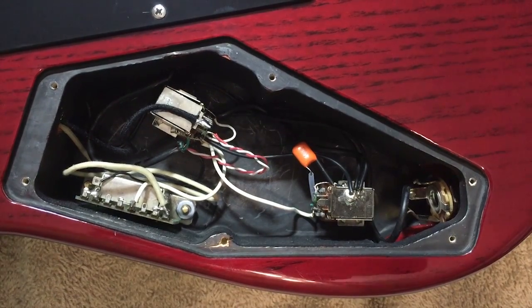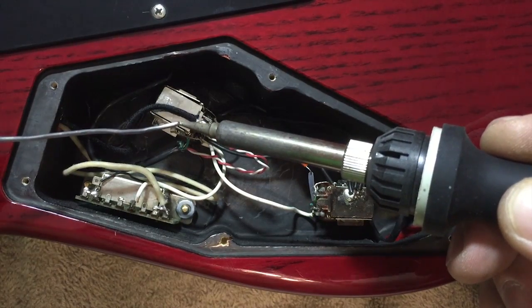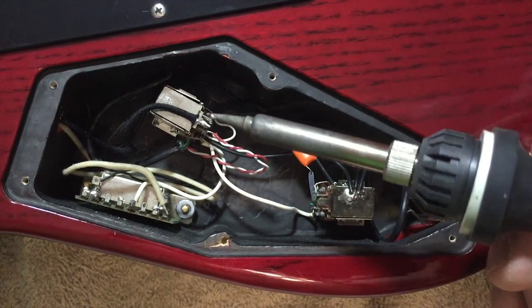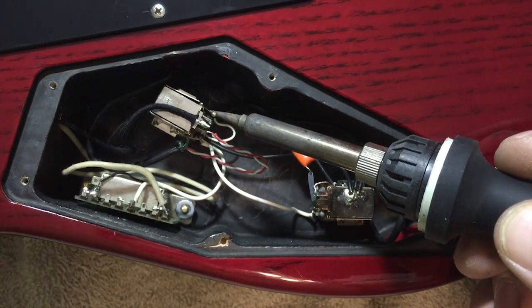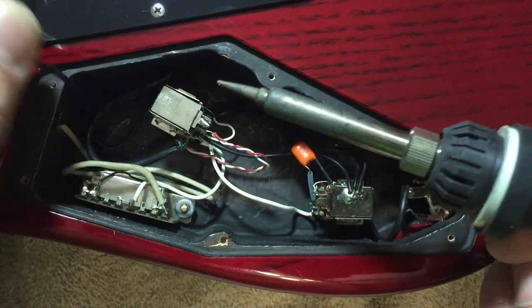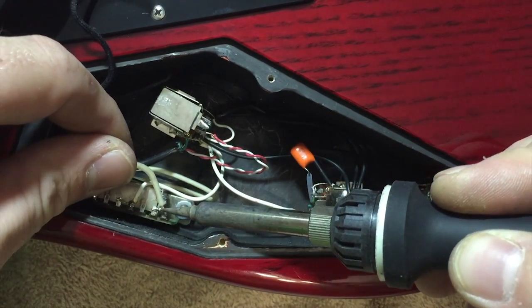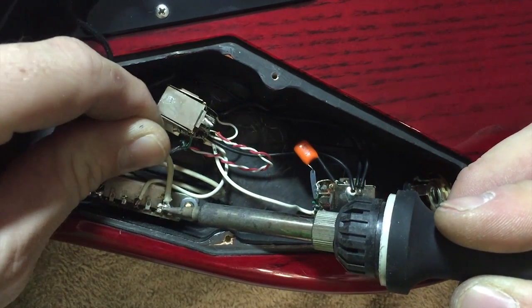Now that we know which wires we're going to be desoldering, get the soldering iron out. If you don't know how to properly solder, go watch some of my other videos — I have a basic guitar soldering video. I'll tin my tip, there's the ground — pop that right off. Then right down here we've got the output wire, heat that up a little bit.